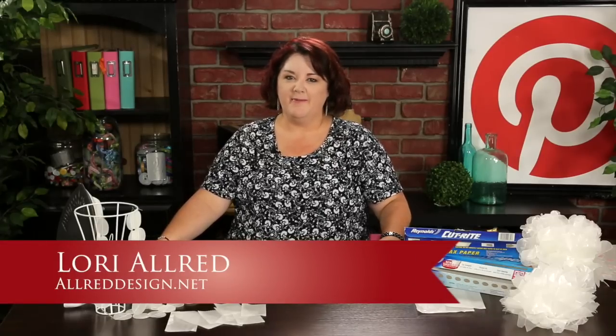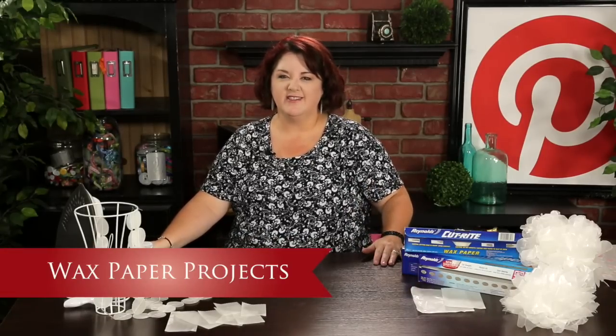Hi, I'm Lori Allred. Welcome to Inspired by Pinterest, where I browse around Pinterest looking for amazing pins and crafty ideas from people all over and bring them to life each week here on an episode on my craft channel.